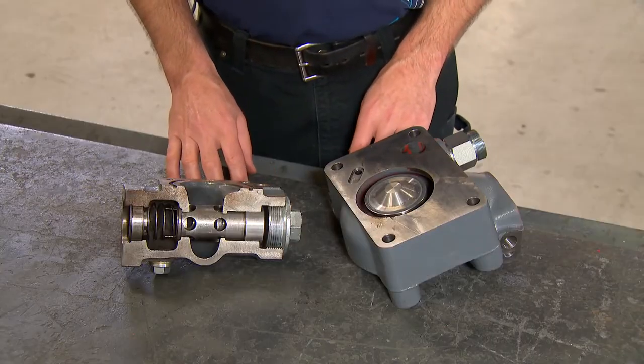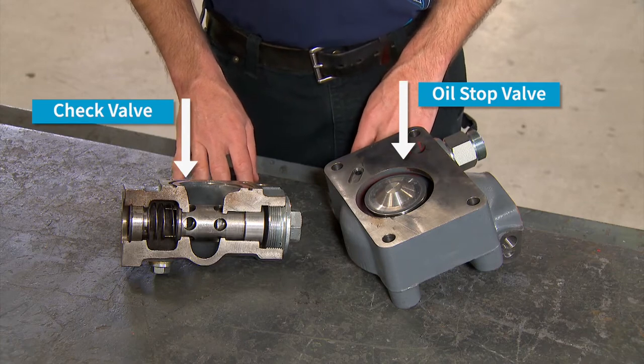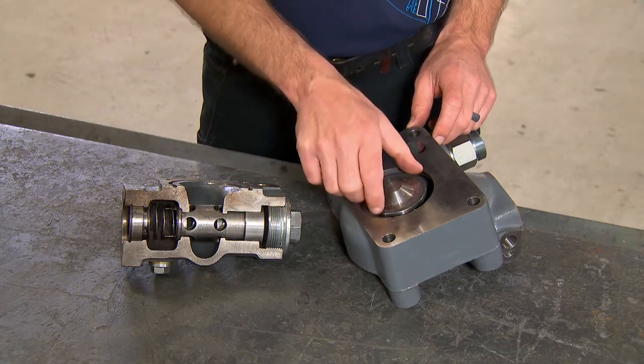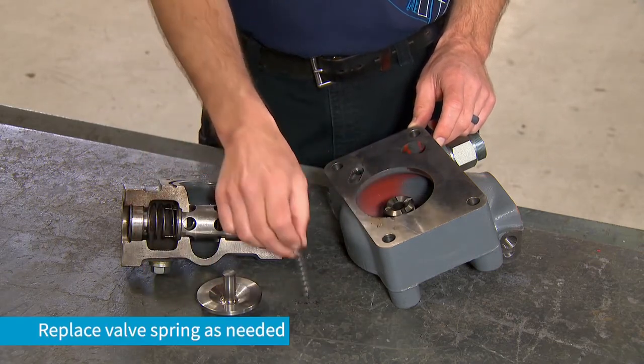During the 1000-hour or annual service, the oil stop valve and check valve should be inspected and cleaned. The check valve can be inspected across its top surface. Verify that it's in good condition and square. Now would be the time to replace the check valve spring.